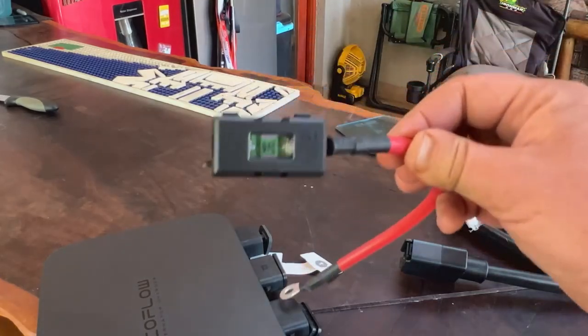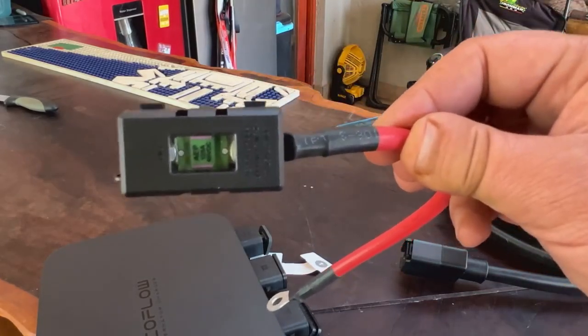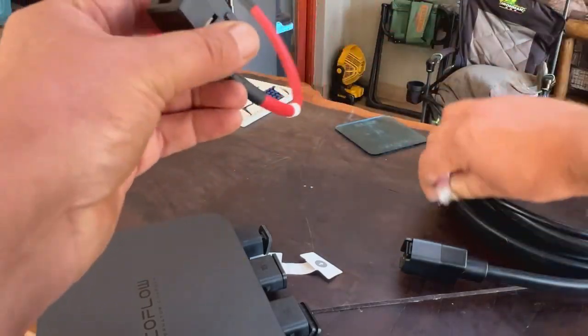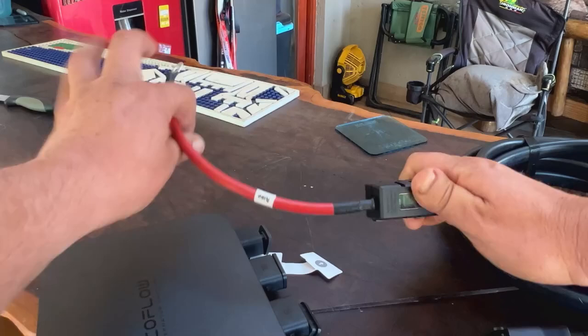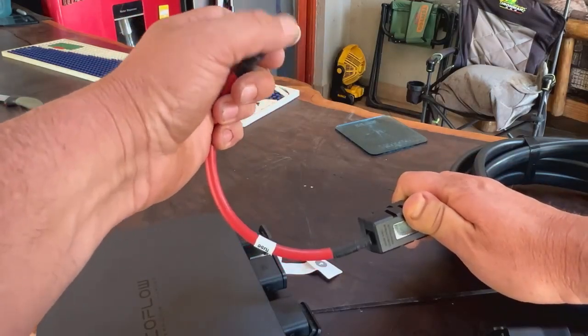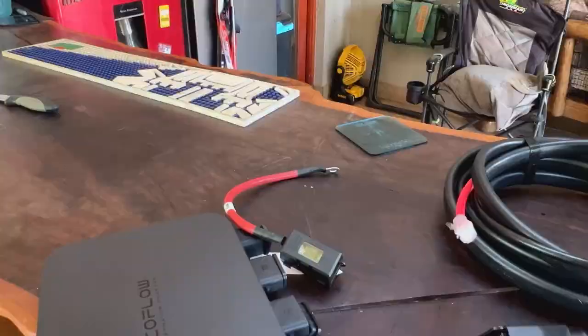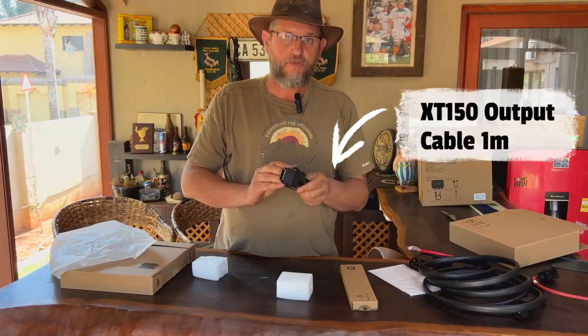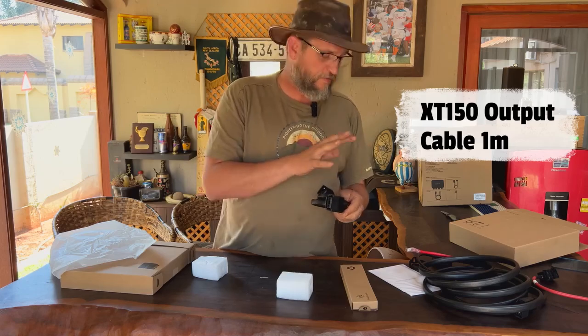The fuse, as you can see, is a 125 amp fuse that sits between the cable, and this is your battery terminal. This cable is from your charger to your EcoFlow.